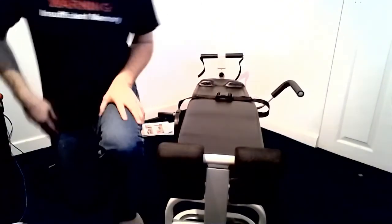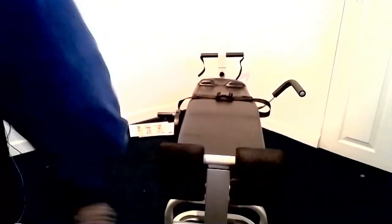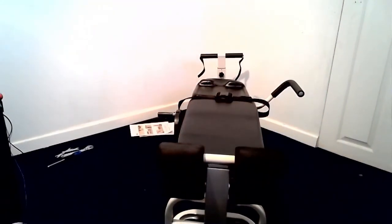I know instructional videos are a little bit dry, but thanks for watching and hopefully this helped you assemble your device easier.